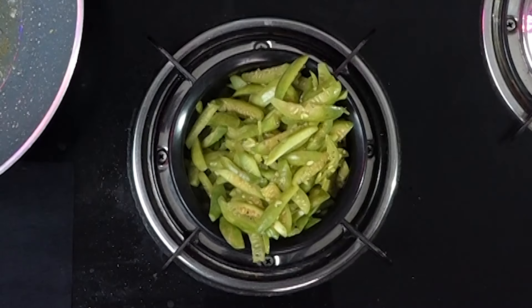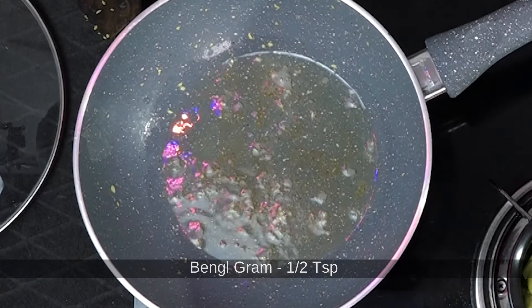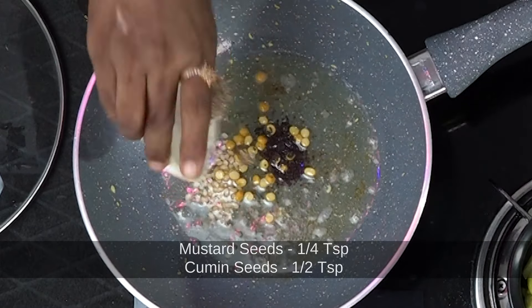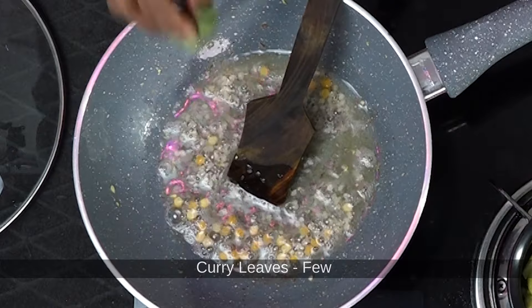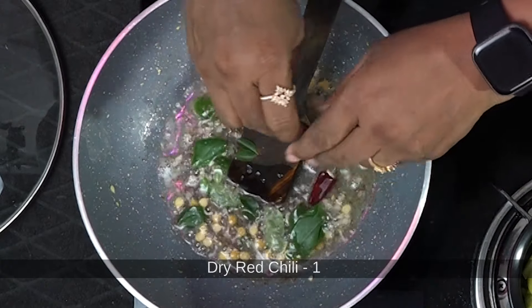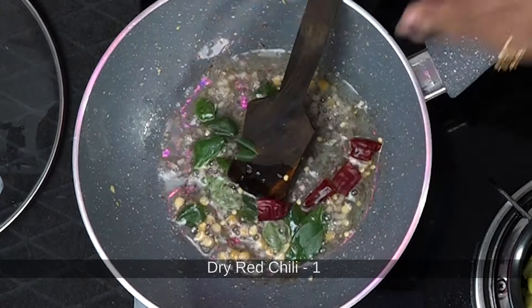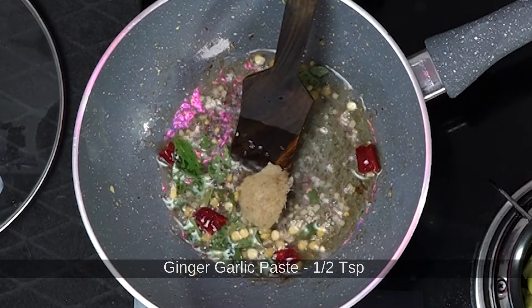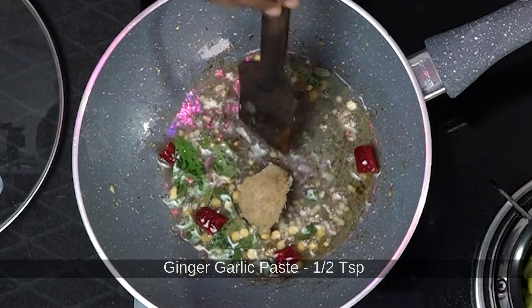Add 1/2 teaspoon of salt and 1/2 teaspoon of pepper. 1/3 teaspoon of salt. Take a deep curry. Add 1/2 teaspoon of pepper. Add all greens paste.